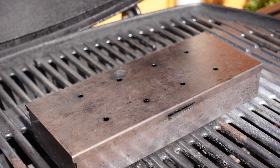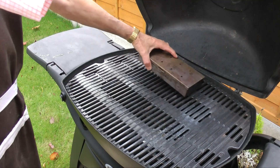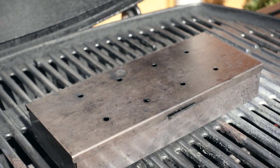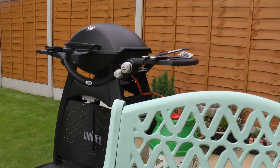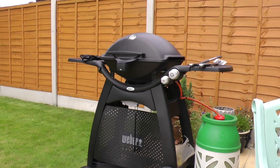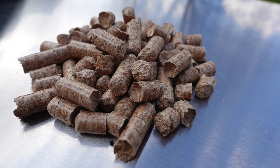For something more permanent than a homemade pouch, the smoker box is a popular and reasonably cheap accessory. Fill it with soaked wood chips, put it onto a hot grill, and wait. The downside with wood chips is that they can take quite a while to dry out and start smoldering — sometimes up to about an hour. During this time I can't help thinking about what I could be cooking and the gas I'm wasting while waiting for that puff of smoke.